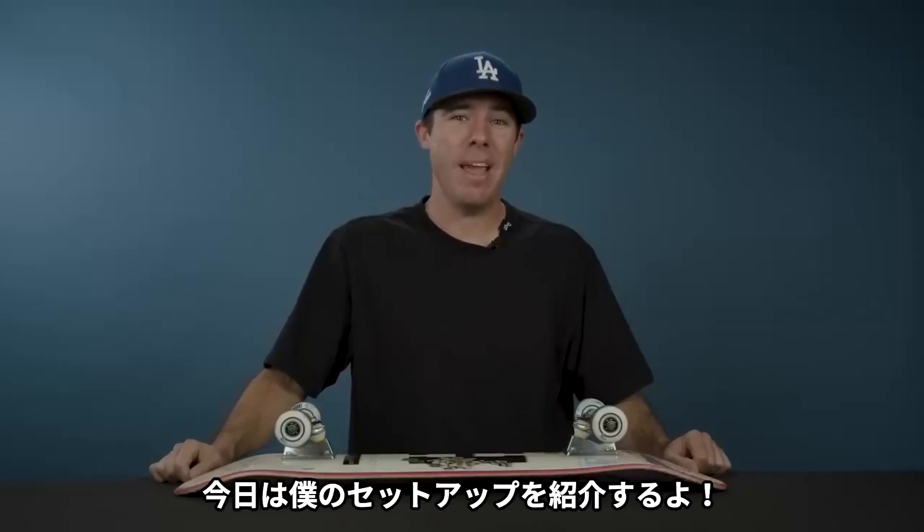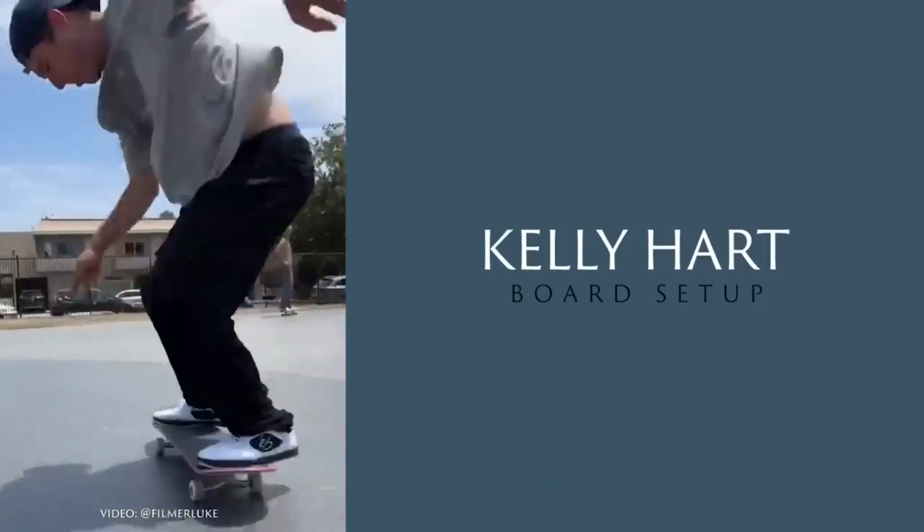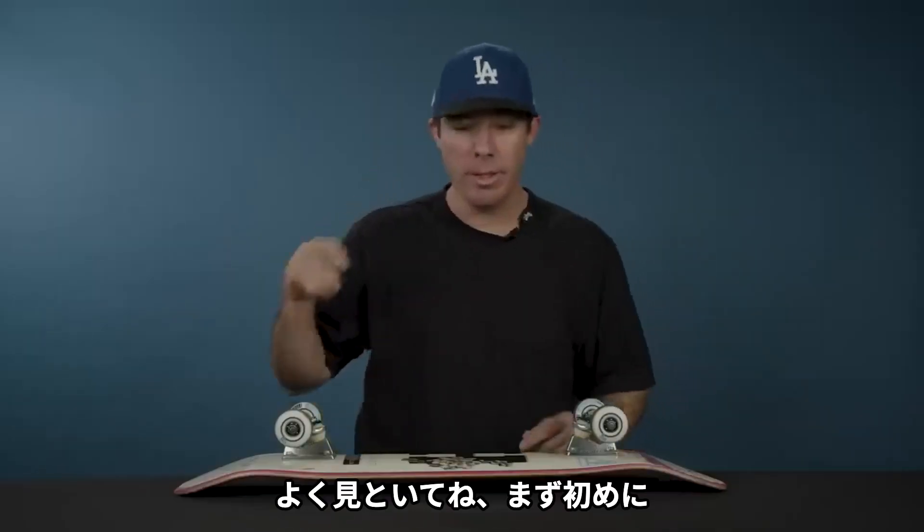What's up everyone? I'm Kelly Hart and today I'm going to show you my board setup. Nailed it. First try, nailed it.